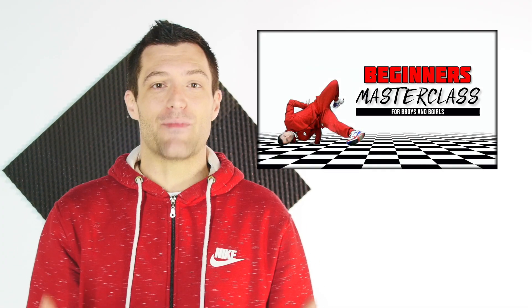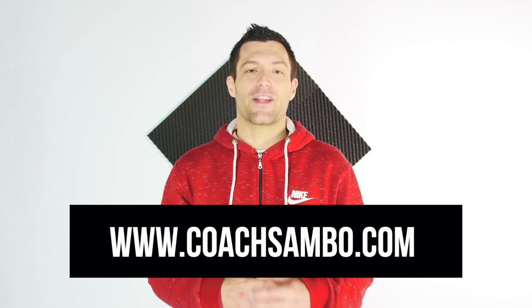If you learned a lot from this video, I definitely recommend checking out my beginners masterclass on my website — it's a 70-minute video that includes everything I teach my students in the first two years when they start breaking. The video is about 30 bucks and it's definitely going to change your b-boy life forever. The link is in the description below. If you enjoyed this video and learned something, smash the like button and leave a comment — make it a funny one, I love funny comments. This is your man Coach Sambo, your online b-boy coach. Don't forget to give me five pushups, and at the end of the day, it's just all about that b-boy stuff.